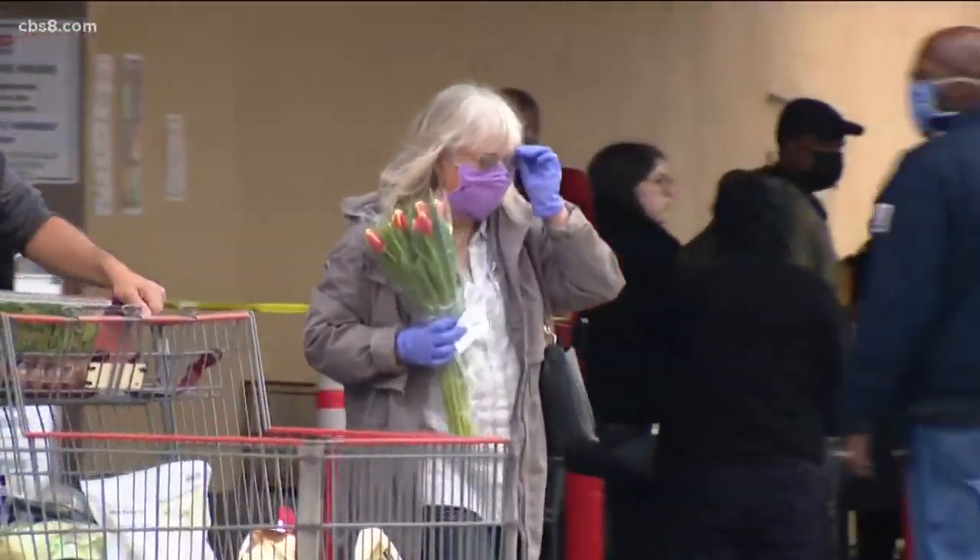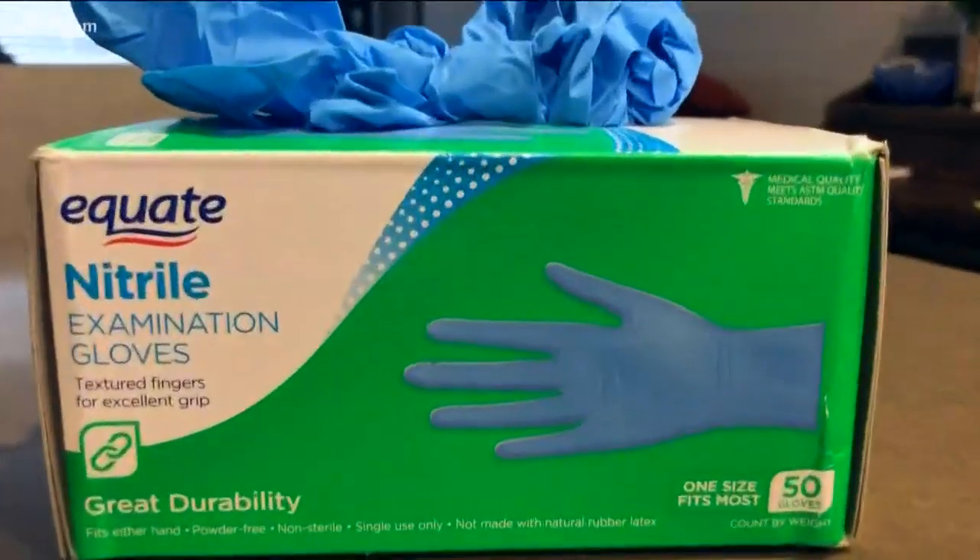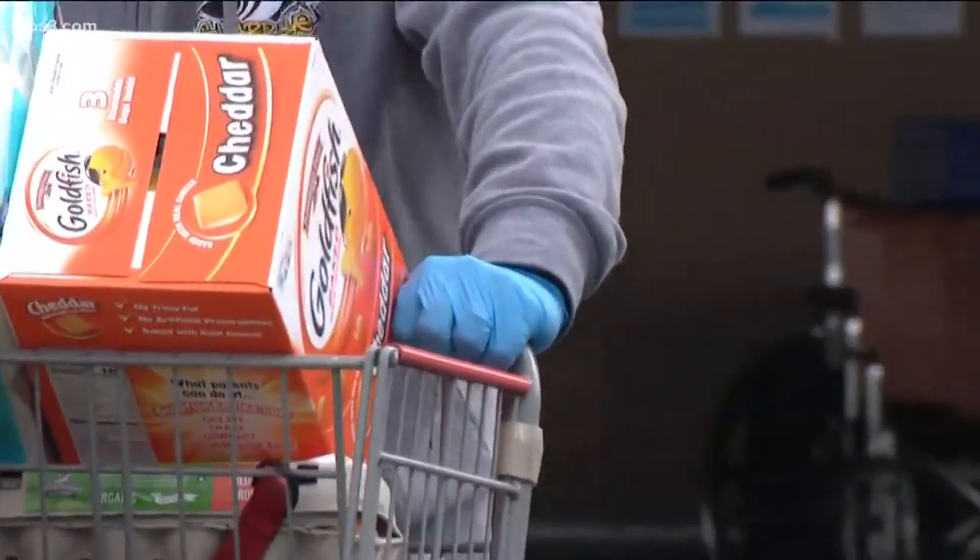Like grabbing an item in a grocery store and then touching your cell phone or face. So what's the best practice when it comes to wearing gloves? Change them out often, preferably from one setting to another.